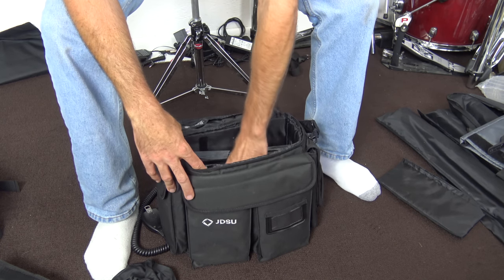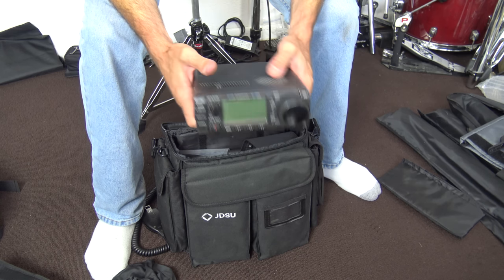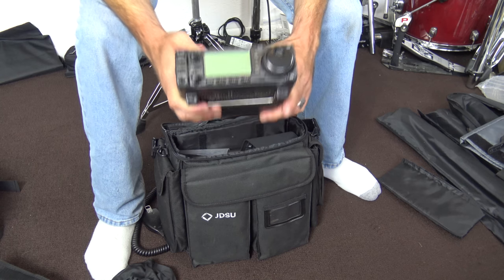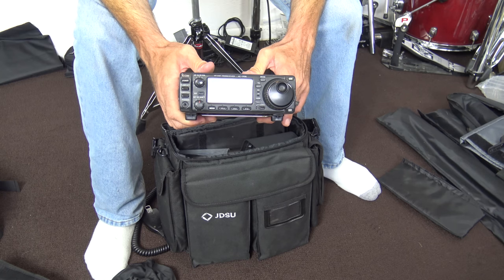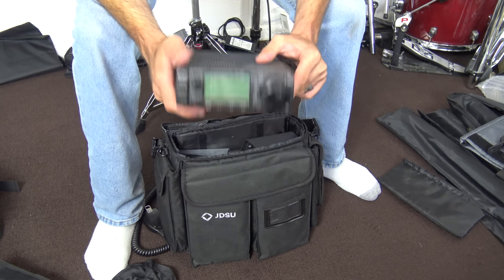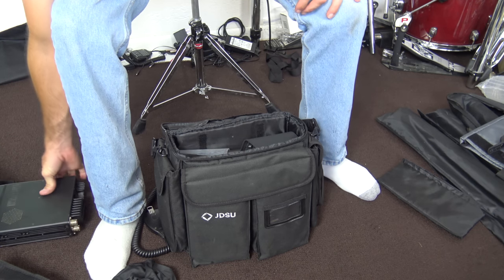For my radio, instead of the Xiegu X5105 QRP that I used at my last outing, I chose to use this ICOM 706, which I bought for HF mobile but never really used mobile. It does two meters at 10 watts, full 100-watt HF, and six meters — a great little rig. It's a little older but works just fine, and I can dial it down to five or ten watts if I want to play QRP.